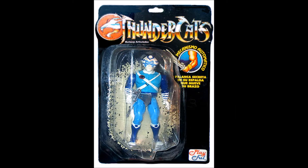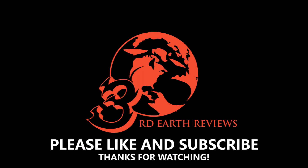I hope that you've enjoyed this video. If you did, please remember to hit that like button and subscribe so you can check out all my other reviews. In my next vintage Thundercat review, I will be taking a look at the berserker villain Topspinner. Until then, this has been 3rd Earth Reviews.